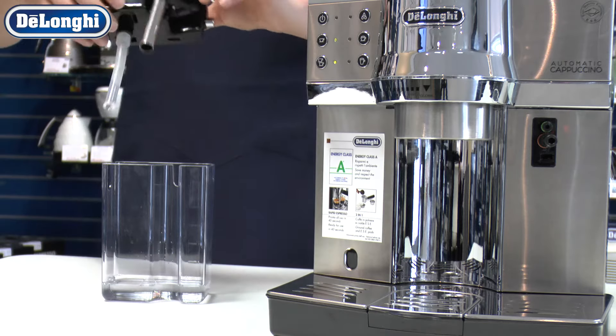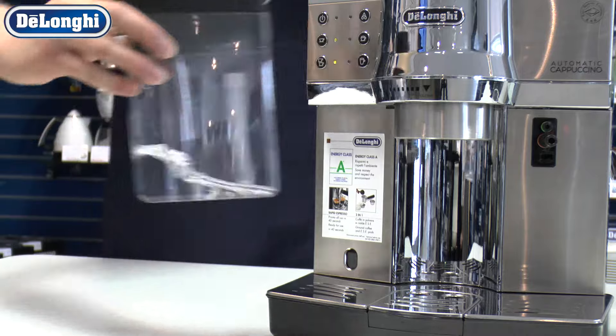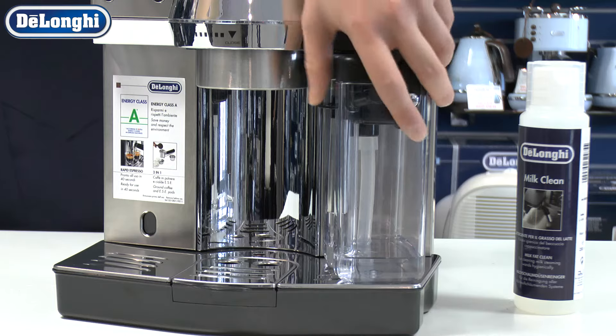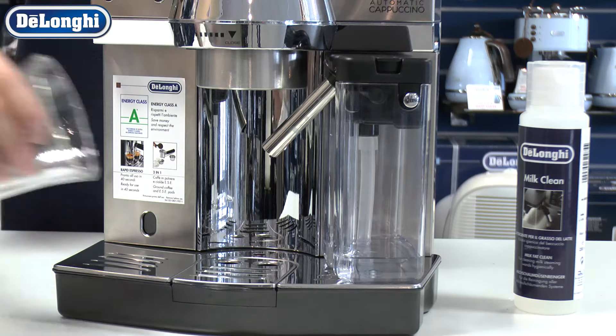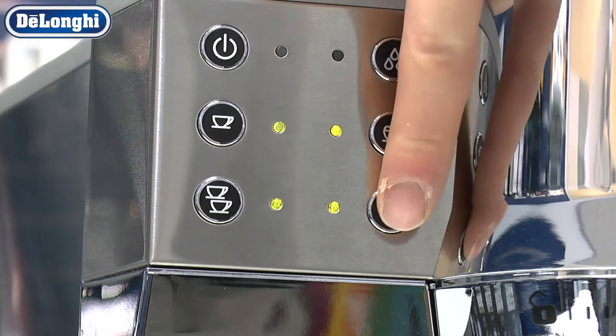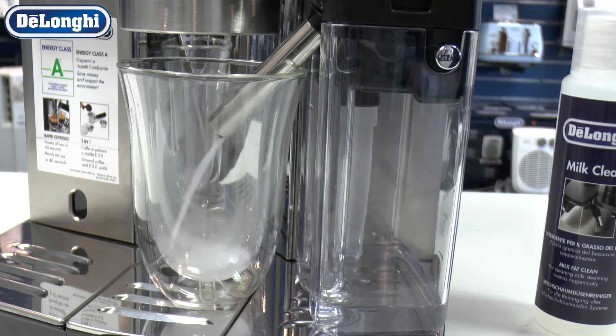Connect the carafe to your machine and place a receptacle beneath the milk delivery spout. Press the milk delivery button as specified in your manual. For most coffee machines, you will need to double tap the cappuccino or latte button.